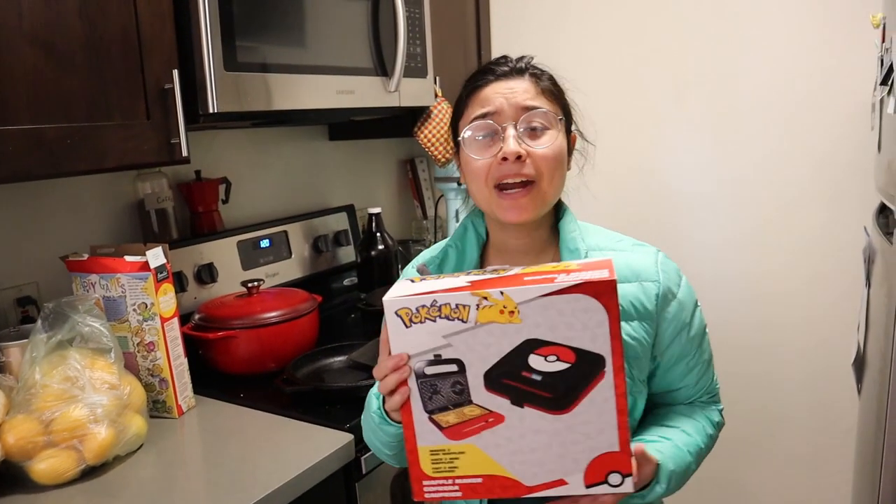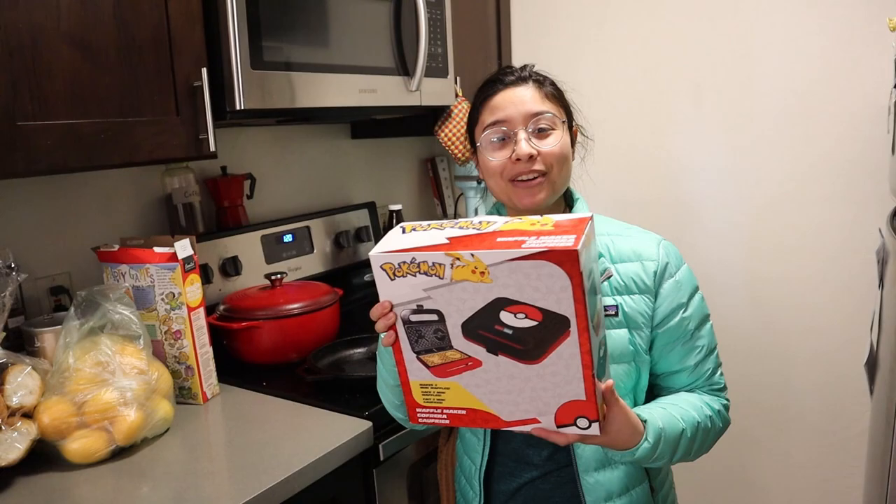He actually got it at GameStop of all places, and it combines a couple of my favorite things, which is cooking and Pokemon — which you may not know about me unless you've seen our McDonald's video. And without further ado, I got a Pokemon waffle maker!